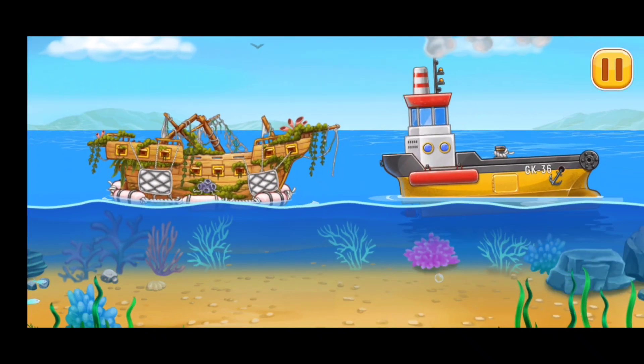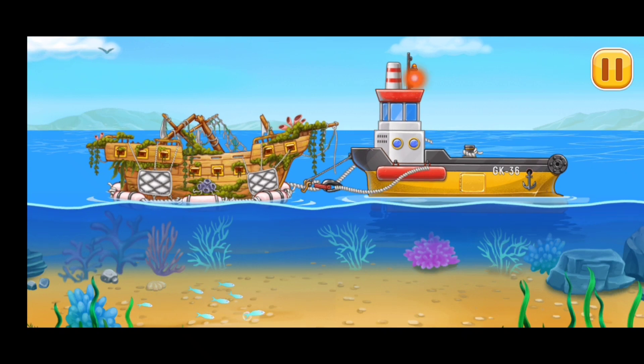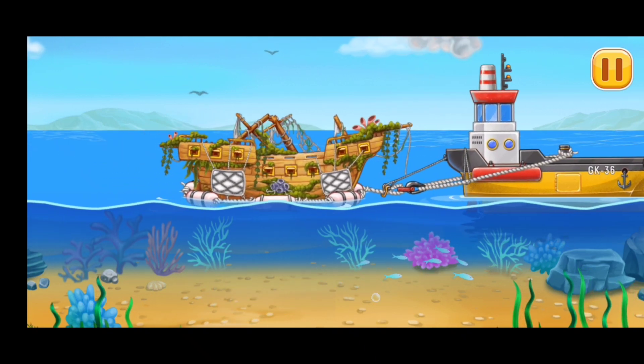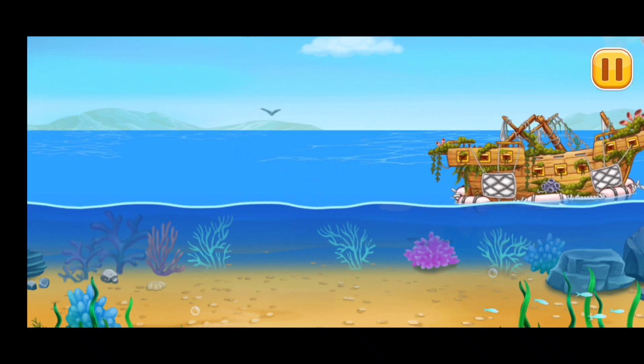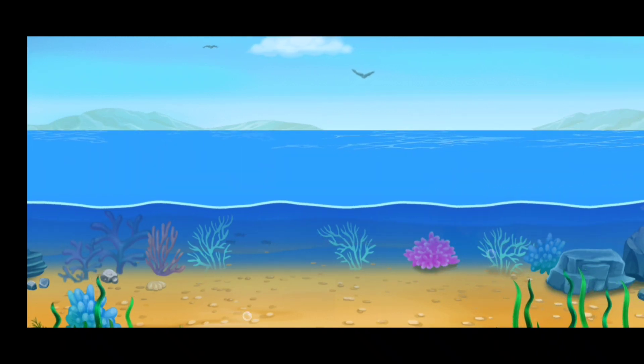Let's tow the shipwreck to the dock. We found the real treasure... Let's go!